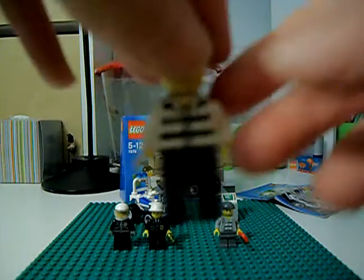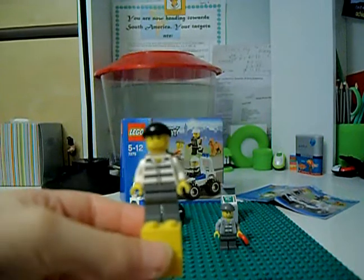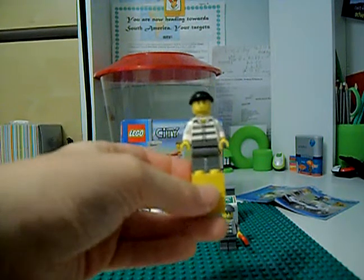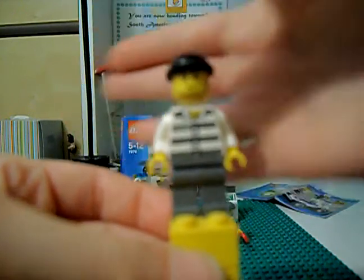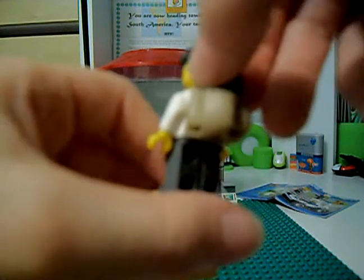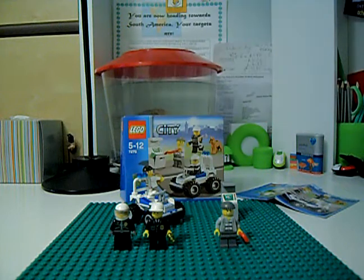Then we also get a robber. He's nice and neat. He's got a standard robber torso, grey legs, and that overused face which has the beard on it. He's got the new robber torso with the new back pack piece — pretty awesome. It can store two money pieces. There are the money bricks.